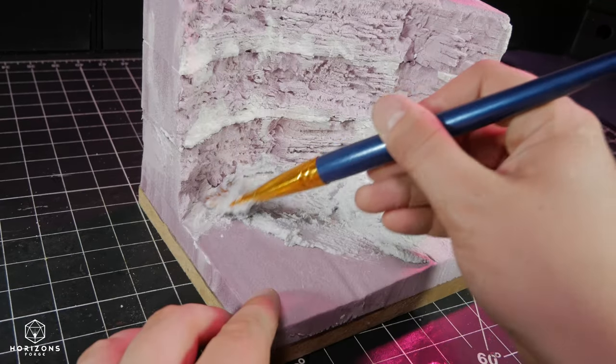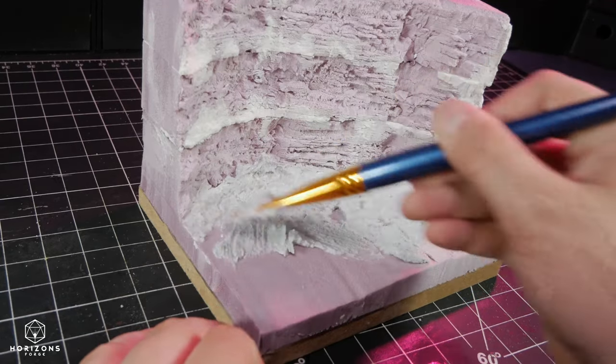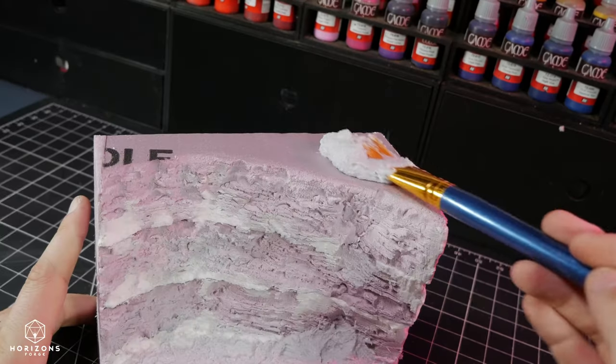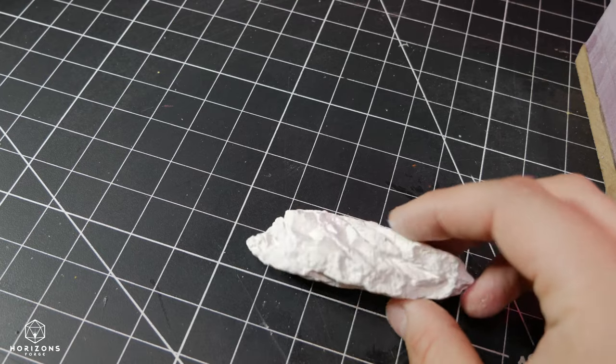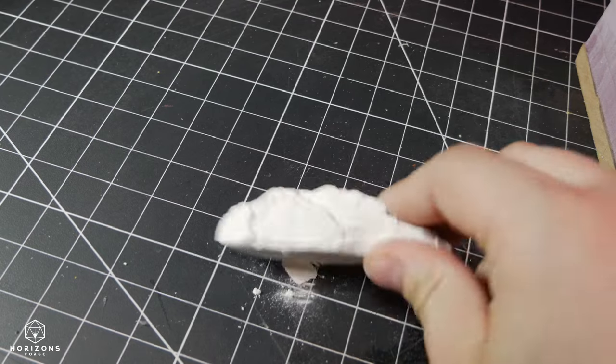In lieu of using a homemade ground texture, I went with an out-of-the-jar option from Vallejo. I don't necessarily like this texture and it shrunk a lot when it fully cured. It probably would be much better suited for just small model bases.